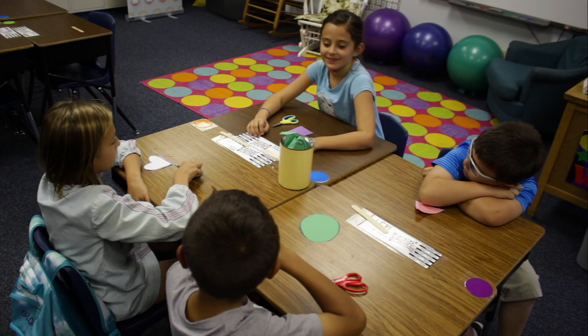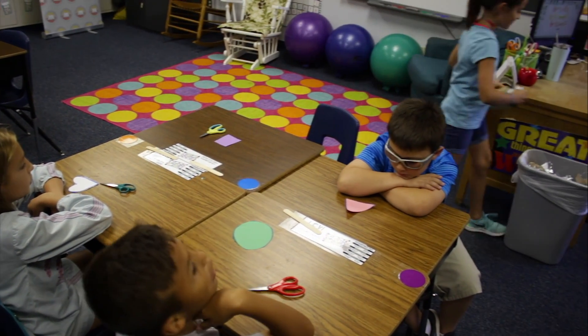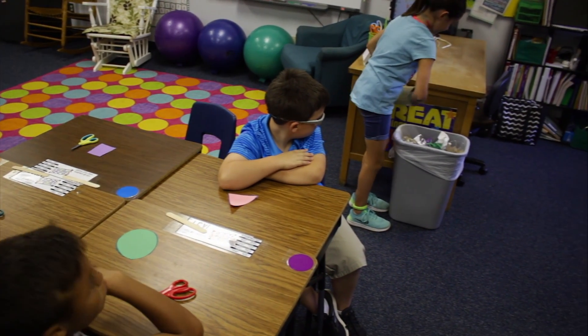It is just for scraps, and I also have a student whose job it is to empty those scrap cans. When told to, or at the end of the day, they take the can over to the trash can, dump it out, and return it to the table it belongs to.